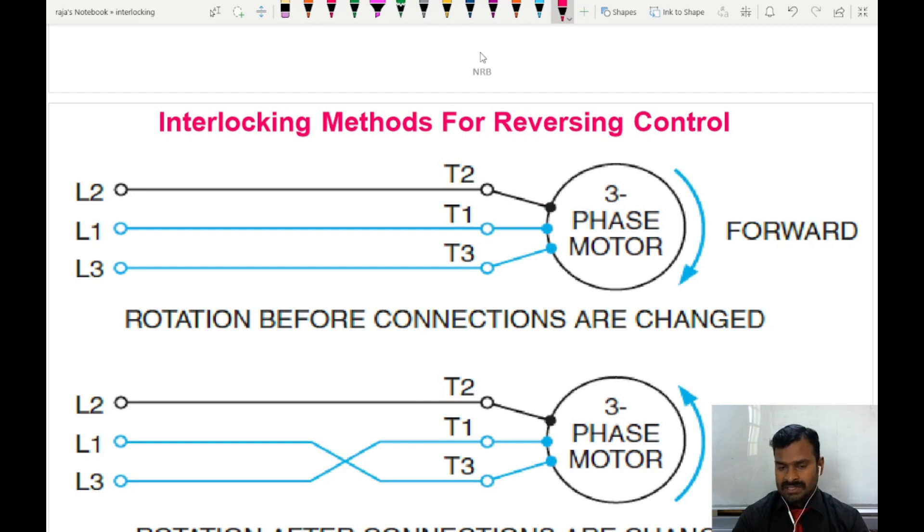How this reversing control is achieved in a three-phase induction motor is by simply changing two terminals of the input of the motor to the power supply.